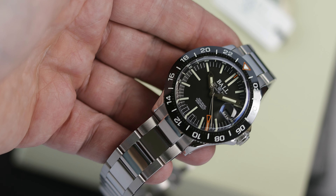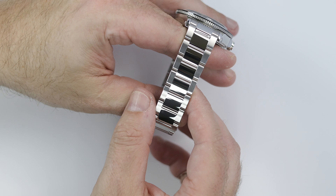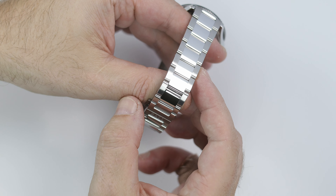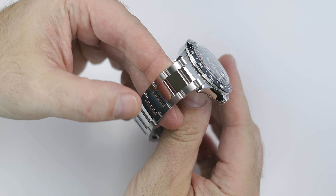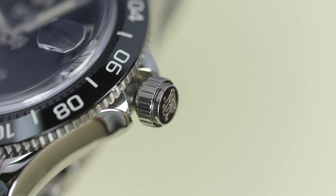Speaking of polish, the Ball Outlier is highly polished — pretty much all over. The entire case, the crown, and the center links of the bracelet. My number one gripe is that I wish the bracelet was all brushed, and the case only had high polish on the sides. I do think it looks beautiful and it's a fantastic polish, and it does seem to hide fingerprints better than a lot of high polished watches. But this is a tool watch, and all this high polish is a little blingy to me, and I just wonder if after a year or two of wear, how it will look.